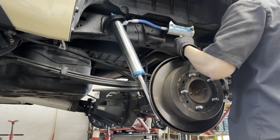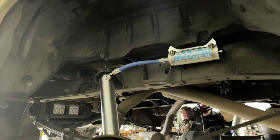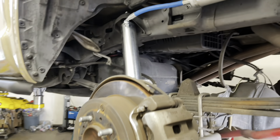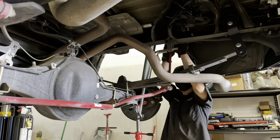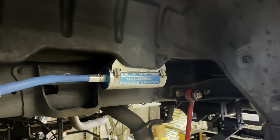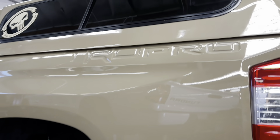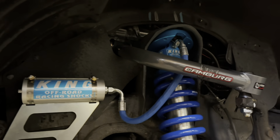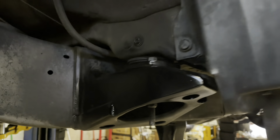This Quicksand Tundra TRD Pro is going with a King setup — King 2.5 remote reservoir front coilovers adjusted to about three inches of lift, plus lift shackles in the back dampened by King 2.5 remote reservoir rear shocks. Here's a closer look at the front end Kings with the Camberg setup and the body mount chop completed with a fresh coat of paint. Get a little dirt on there and it'll match the rest of the underbody in no time.